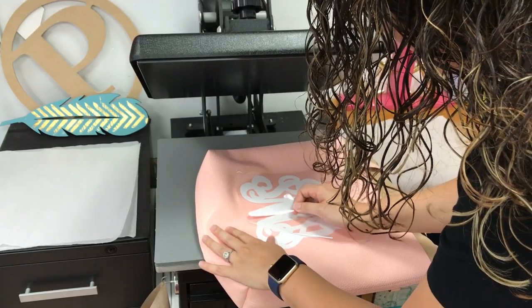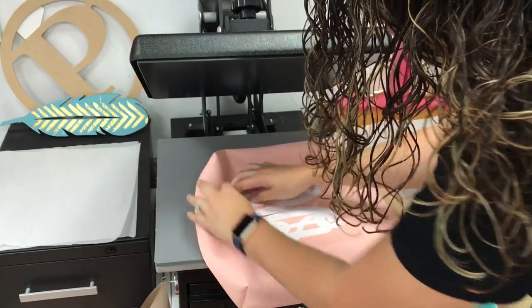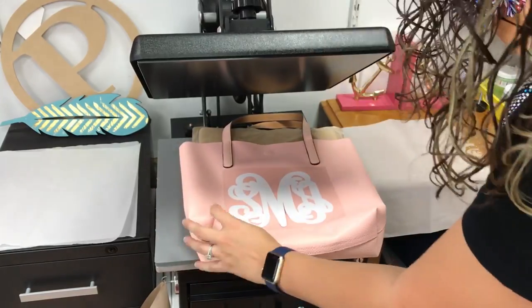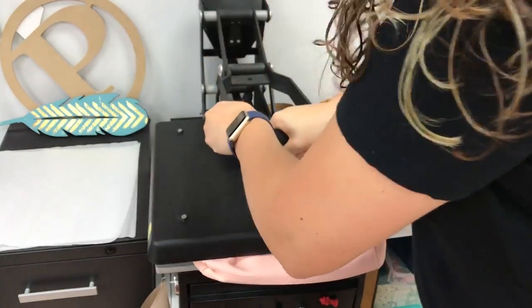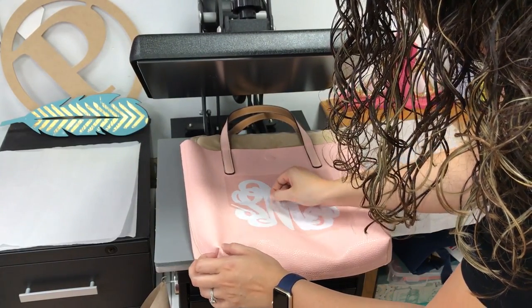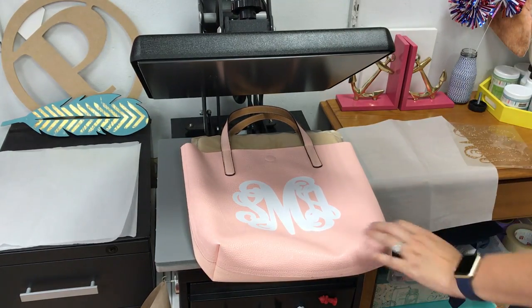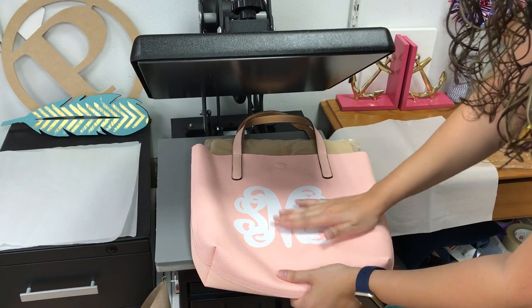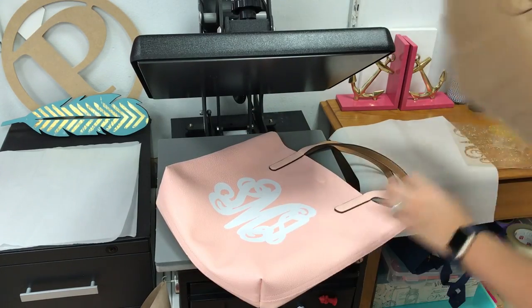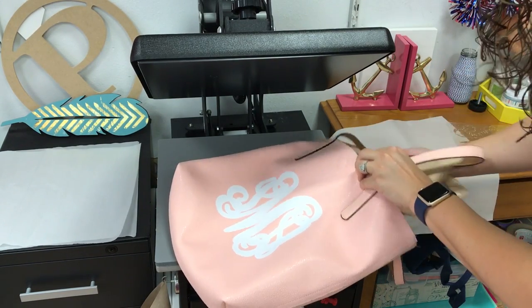Now I'm going to adjust this a little bit. You can see that it's moved a bit — not a big deal. I'm just going to go ahead and smush this down again. You can see that there's a little bit of wrinkling here; that's just from me pressing it down. It's not adhered down all the way, so that's just what happens. I'm going to take my bag and bring my pressing pillow and kind of layer it a little bit more to get this to lift.